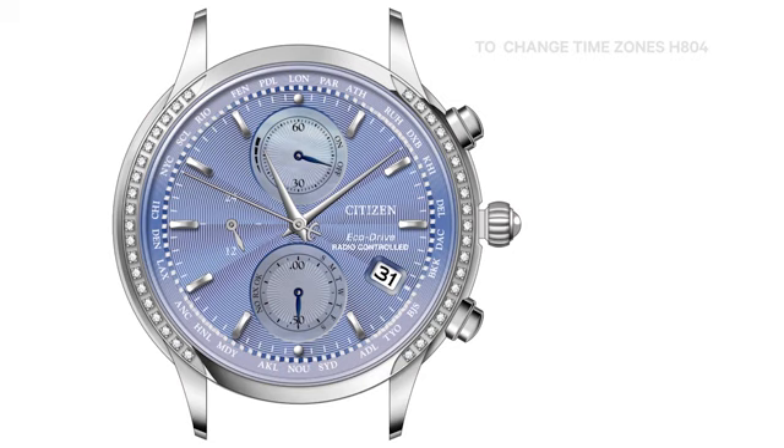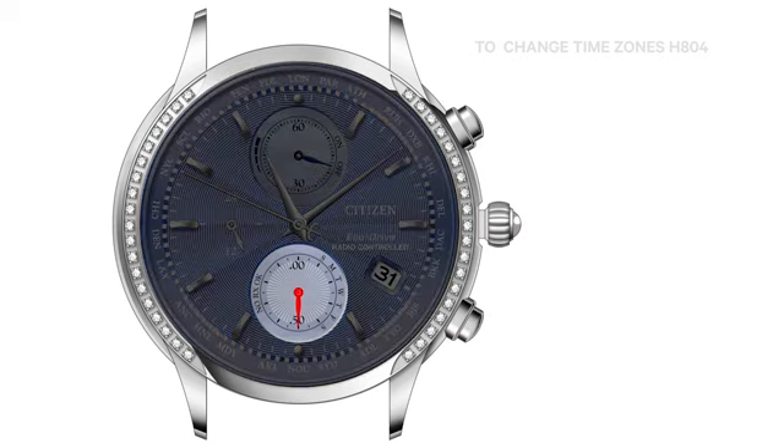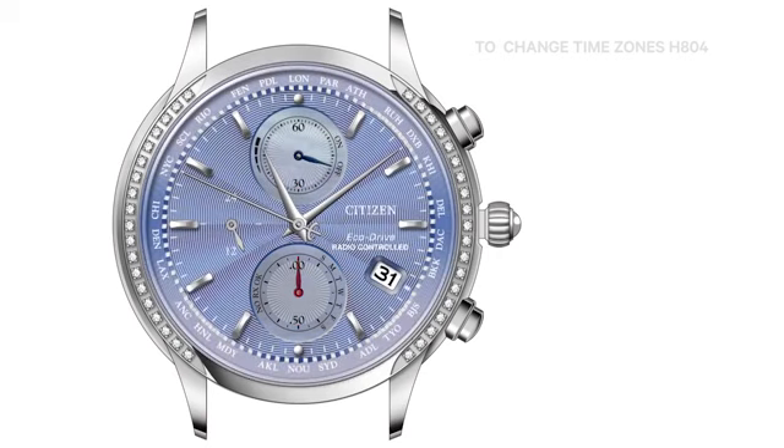To turn automatic updating of daylight savings time on, press and hold the lower right button for one to two seconds. The 6 o'clock sub-dial hand will move to the 12 o'clock position, indicating automatic updating of daylight savings time is on. Push the crown in one click. This completes changing time zones.